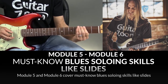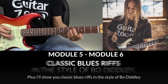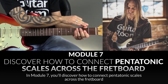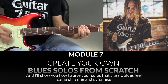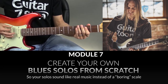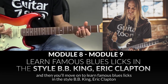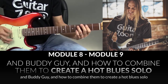Modules 5 and 6 cover must-know blues soloing skills like slides, bending, vibrato, and trills. Plus, I'll show you classic blues riffs in the style of Bo Diddley, Muddy Waters, and Stevie Ray Vaughan. In Module 7, you'll discover how to connect pentatonic scales across the fretboard and create your own blues solos from scratch, and I'll show you how to give your solos that classic blues feel using phrasing and dynamics so your solos sound like real music instead of boring scales. I'll wrap things up in Modules 8 and 9 — you'll learn to jam using the hybrid scale, then move on to learn famous blues licks in the style of B.B. King, Eric Clapton, and Buddy Guy, and how to combine them to create a hot blues solo.